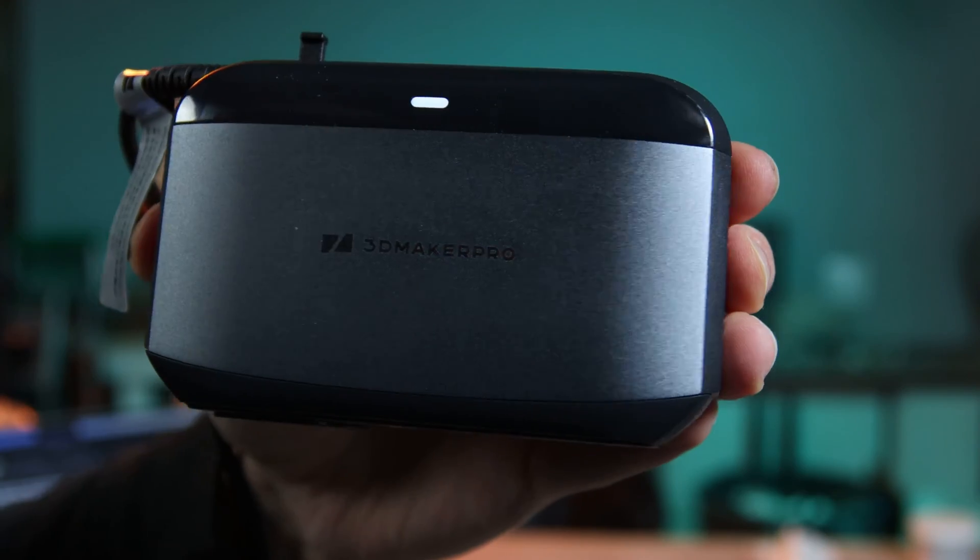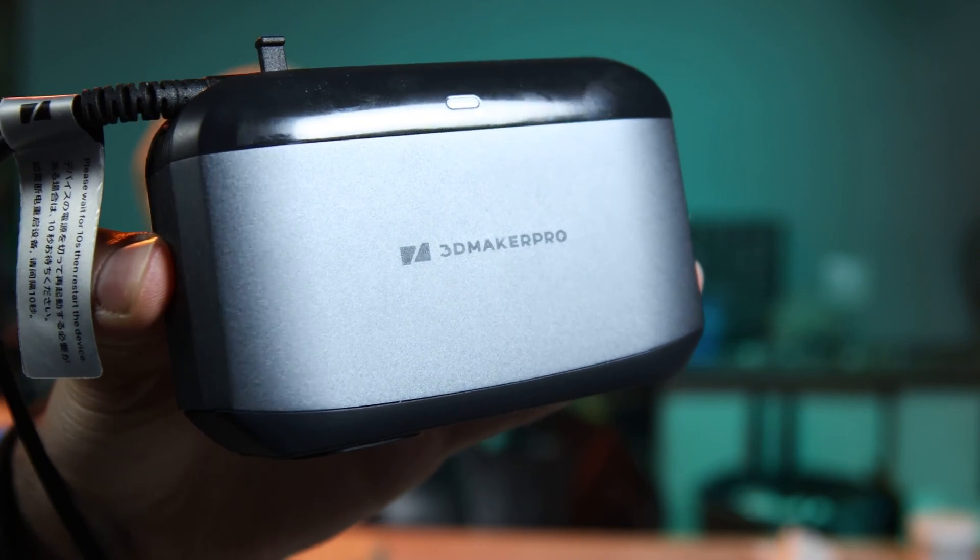Hey folks! Today I'm going to be scanning an alien sculpture with the new 3D Maker Pro Moose 3D Scanner. This video is also sponsored by 3D Maker Pro.